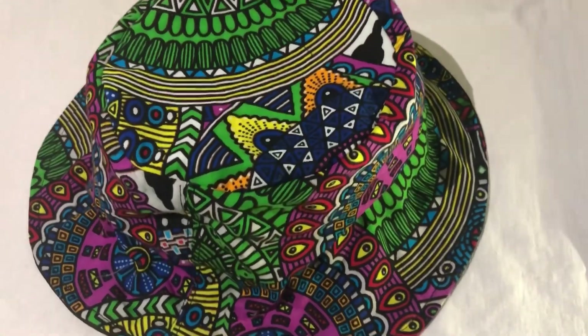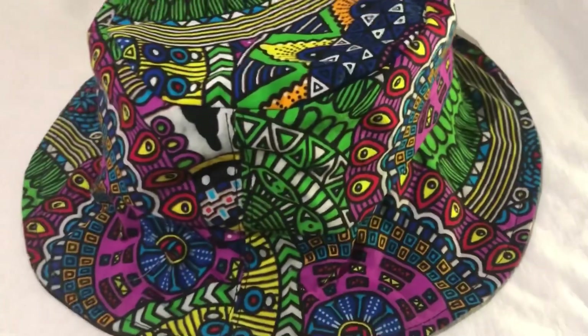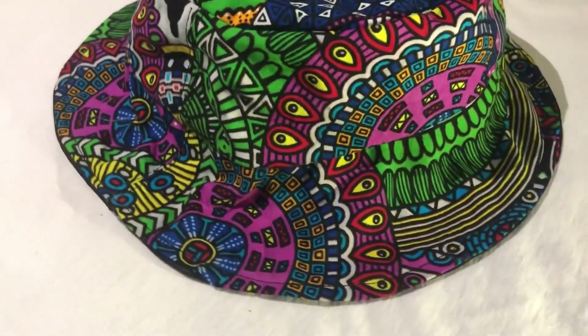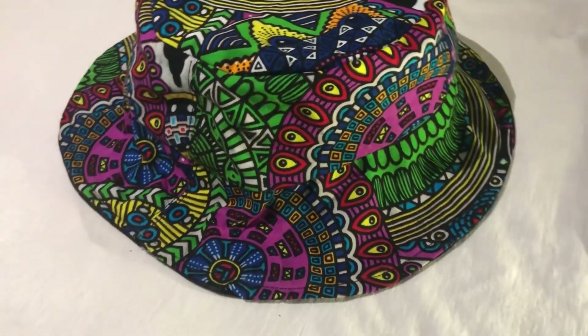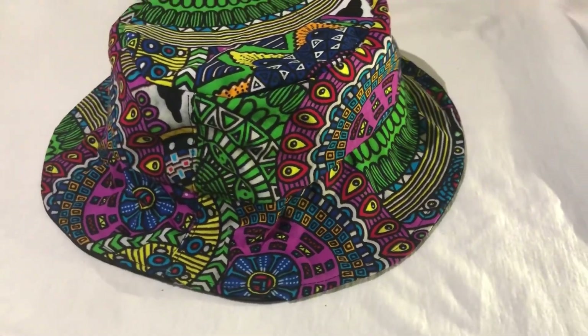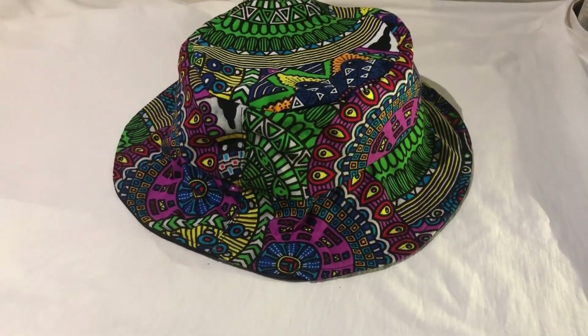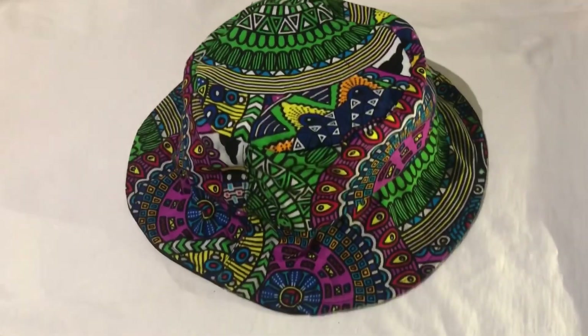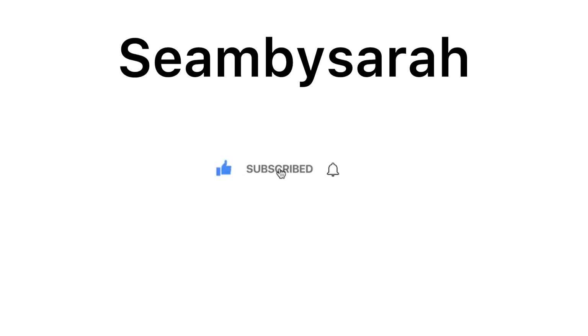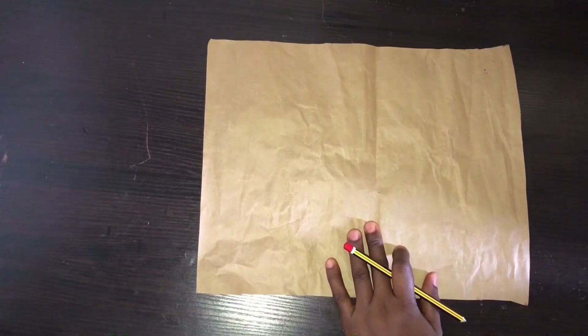Hi everyone, welcome back to my channel. I'm Sarah. On today's video I'll be showing you how to cut and sew a bucket hat with Ankara fabric. If you're new to the channel, please don't forget to hit the subscribe button. So guys, let's get into it.